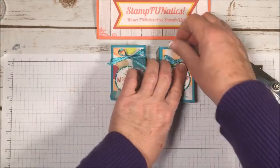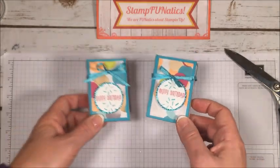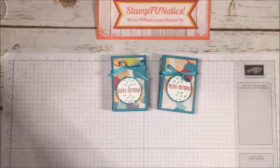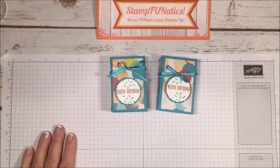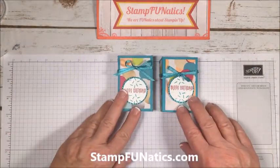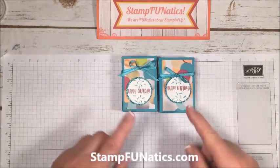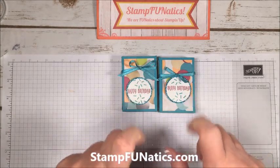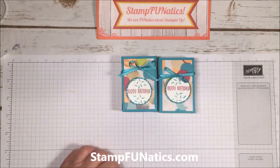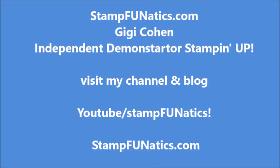That's my box — isn't that cute? These make such fast, easy, and cute little favors for a birthday dinner or birthday party. I hope you enjoy this video! If you want to see more measurements and supplies, visit my blog at stampfanatics.com, and if you need to purchase any of these products, just click on the picture of the product and it'll take you right to my store. Thanks, and have a great day — I'll see you next time!